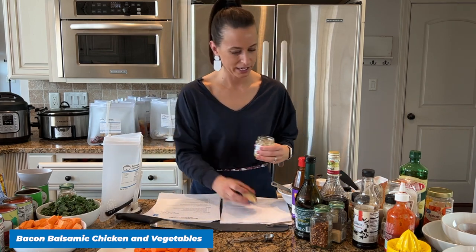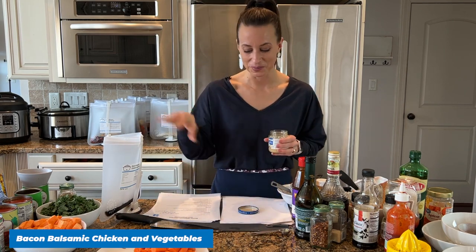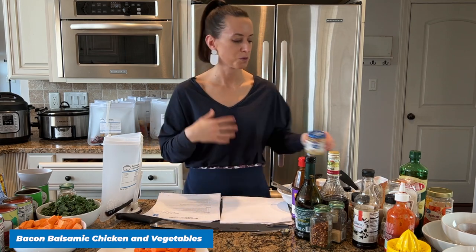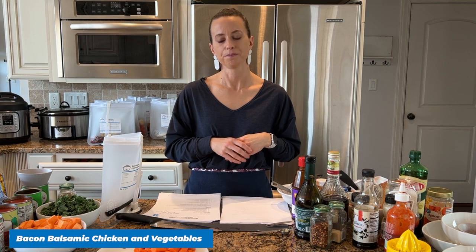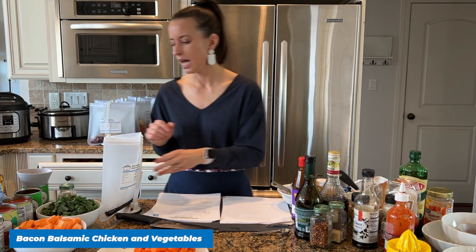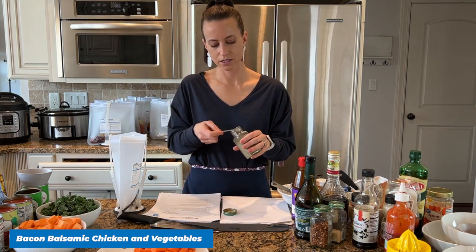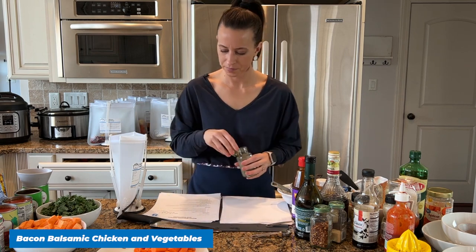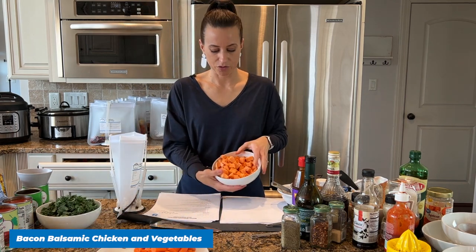We need minced garlic — about one teaspoon. One of the cool things about making these meals in bulk all at once is I'm just reusing my teaspoon, tablespoon, and measuring cups, so we're only cleaning up once. Whenever you go to cook these, you're not getting anything out, you're not getting messy — you're just relaxing and putting the meal in your Instant Pot or crock pot. We need half a teaspoon of pepper.